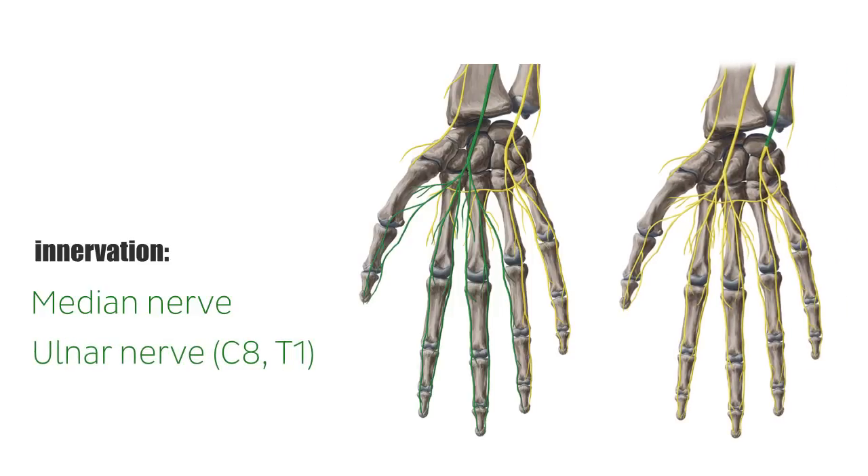At the wrist, the four tendons of the Flexor Digitorum Profundus run through the carpal tunnel, a passage formed by the carpal bones dorsally and a tight densification of the antebrachial fascia anteriorly.